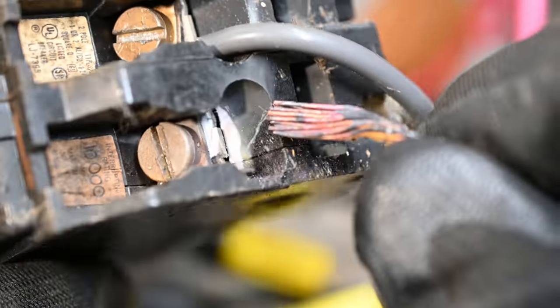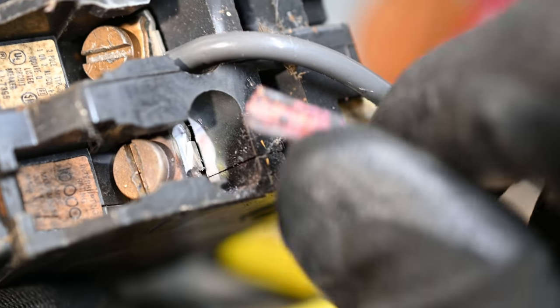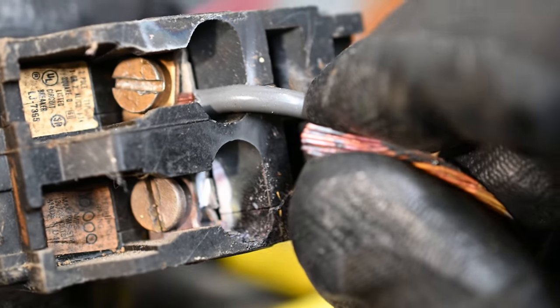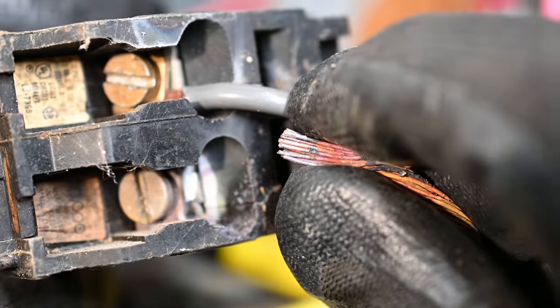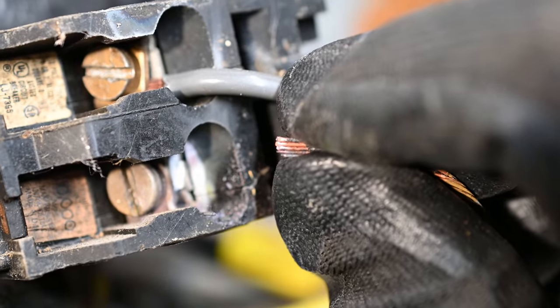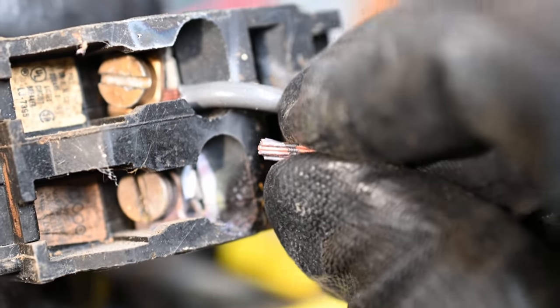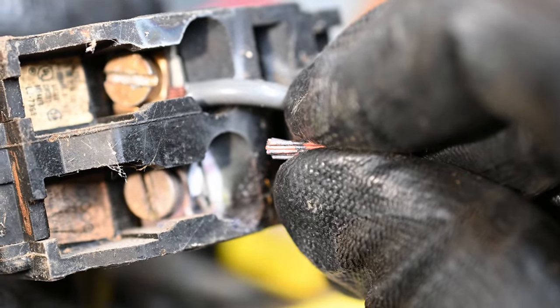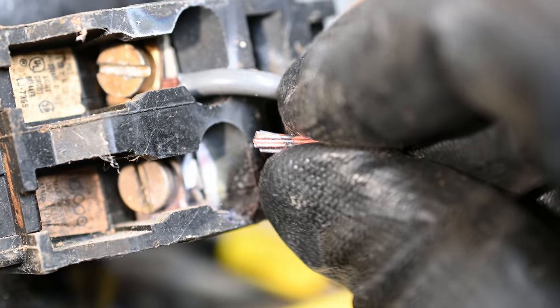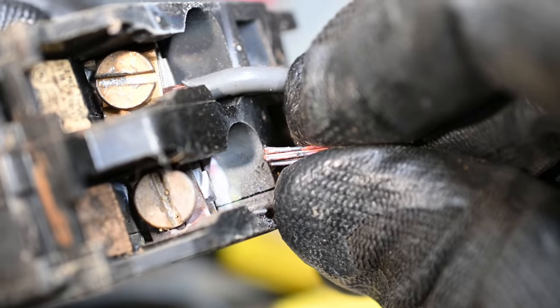The easy way that this can happen accidentally is that with stranded wires, when you first tighten them down they kind of all push up against each other. It might feel tight at first, but what you need to do to properly tighten down is wiggle the wires back and forth after you've tightened it, and then tighten it again. Do that several times to make sure that it's actually torqued down and that it's not going to come loose again.